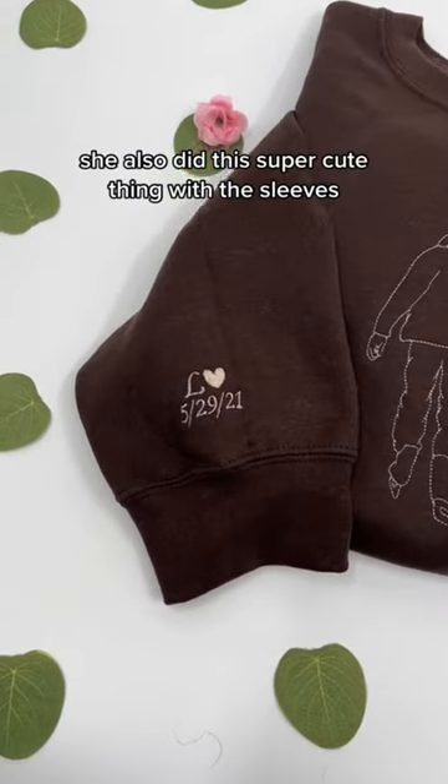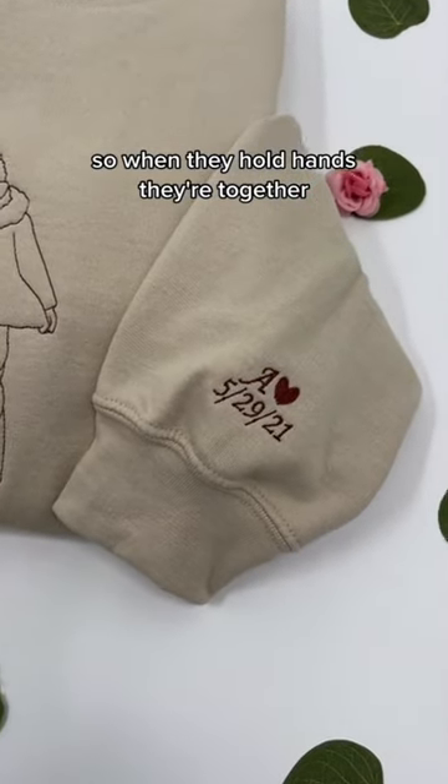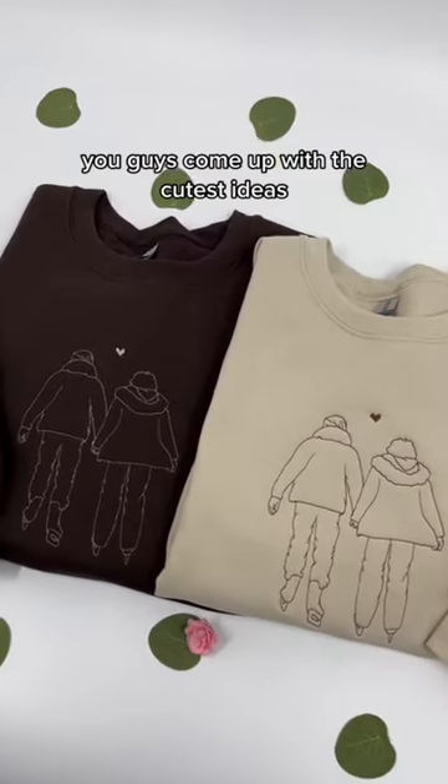She also did this super cute thing with the sleeves where one's embroidered on the left and one on the right, so when they hold hands they're together. You guys come up with the cutest ideas and that's why.